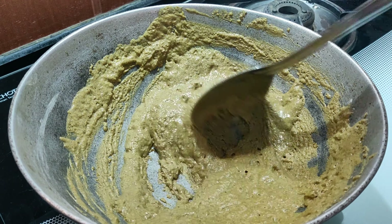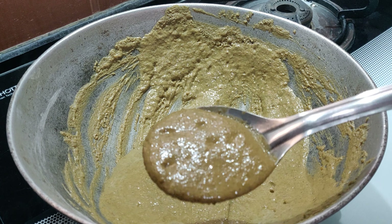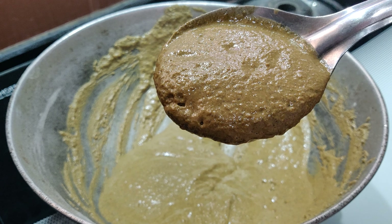After about 6 minutes, the color again slightly changes and a fragrance spreads all over. This should be the ideal consistency. Now turn off the flame and allow it to cool down.